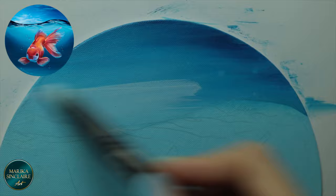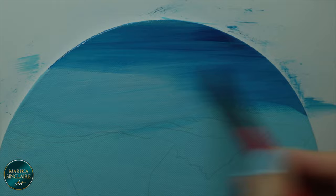Adding another layer. It's important that you let it dry completely after each layer, or they can lift.